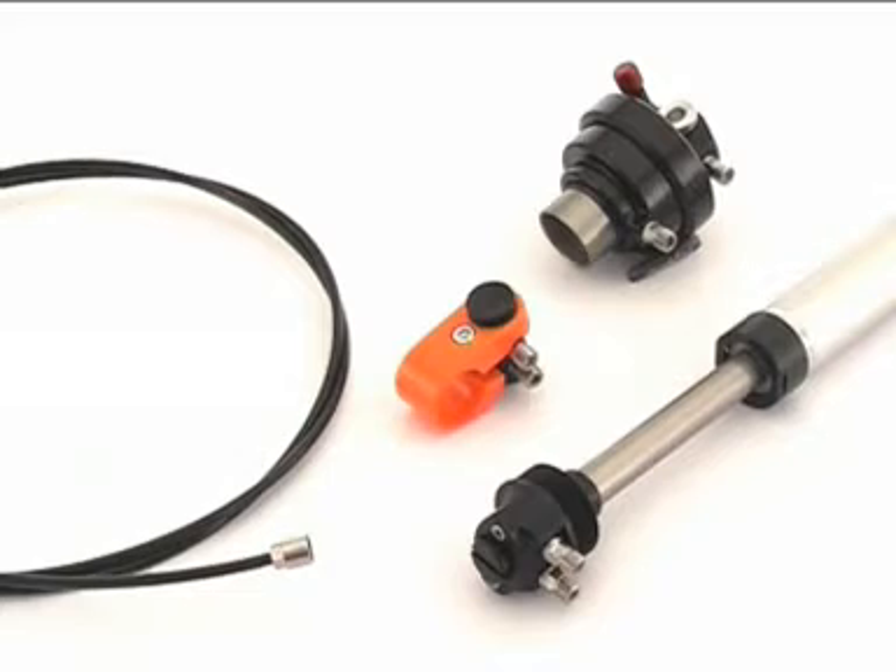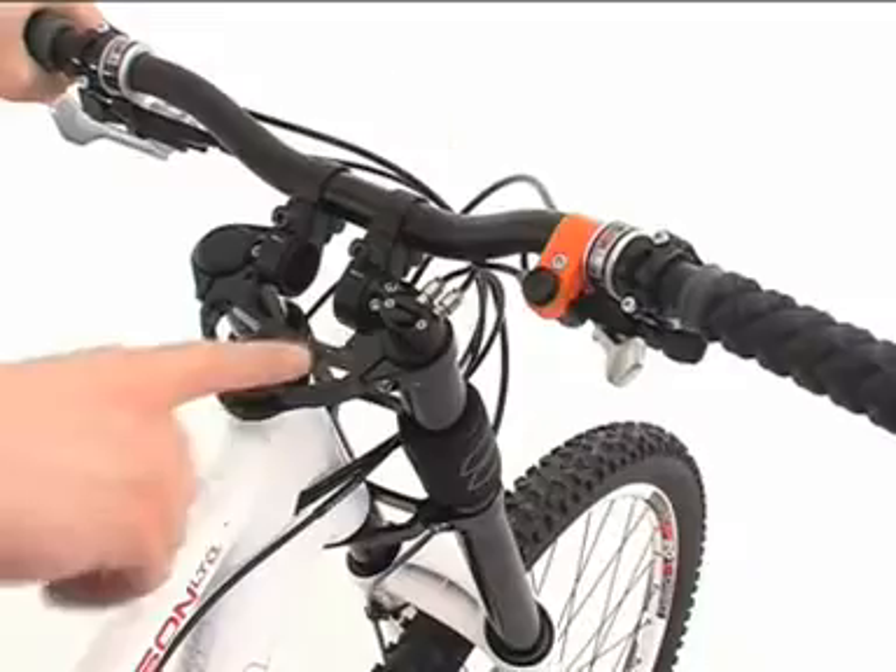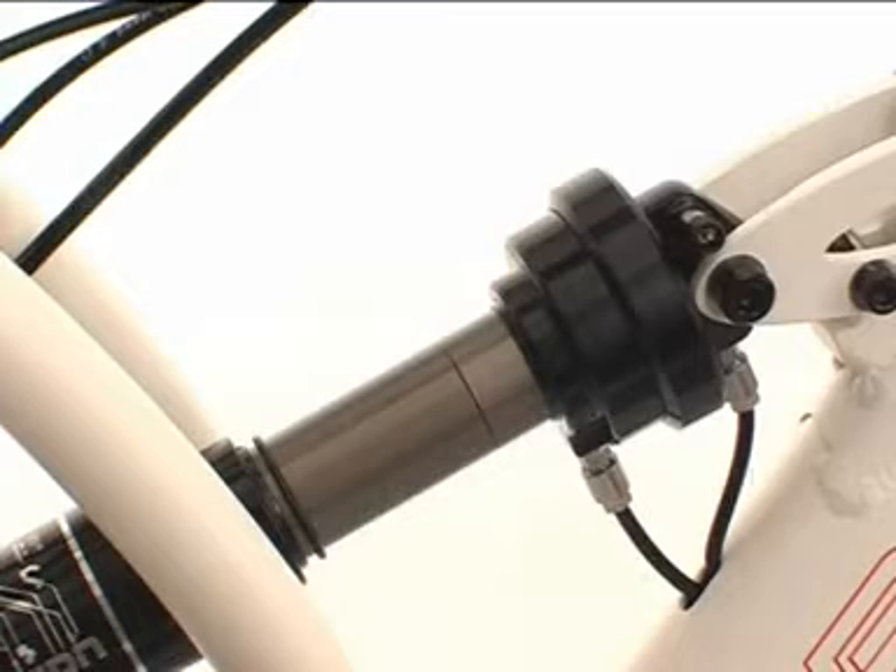The system consists of the shock adapter and the suspension cartridge. These are connected by pneumatic air hoses to the thumb shifter on the handlebar — here for example on an Edison. Thumb shifter, fork cartridge, shock adapter, which is screwed onto the shock piston.